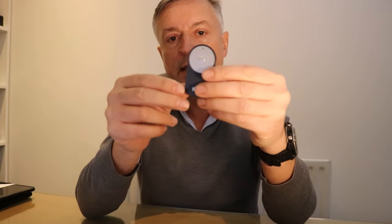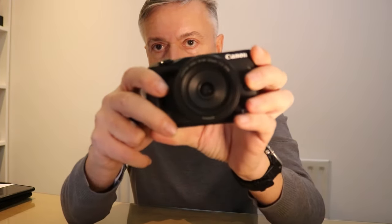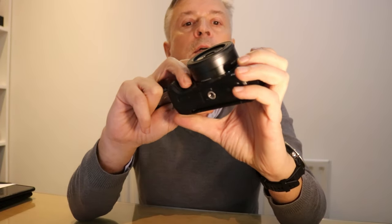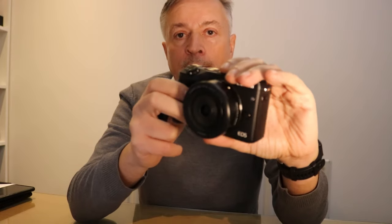Welcome back to the channel. Today another tutorial video on the RC6 wireless remote trigger. This trigger is basically compatible with a variety of Canon cameras, the SLRs — I've got a video on how to set it up and use it on the SLRs — but today we're going to cover the Canon EOS M3 digital camera. I'll cover the setup and how to use it to take photography and videos.